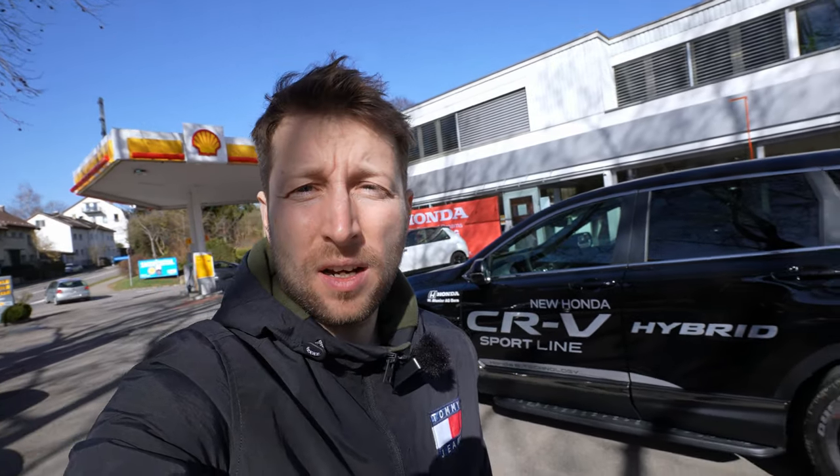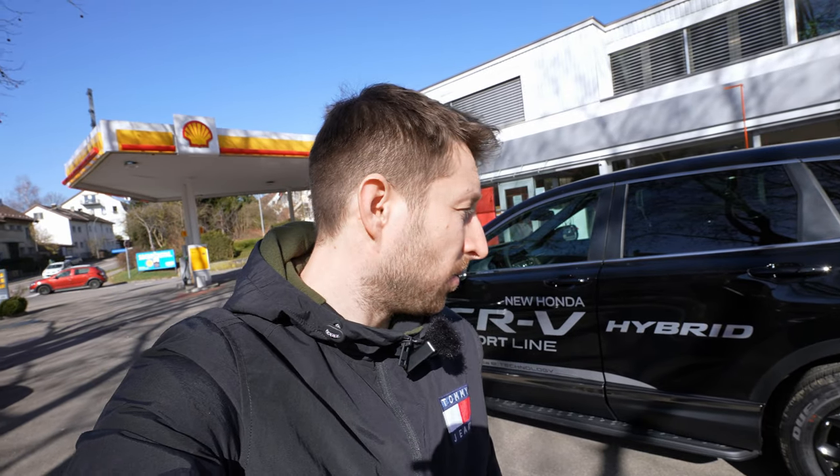If you're new on my channel, click the subscribe button if you want to see the full review with this new CRV. Before we start, I want to give you some info: this CRV Hybrid comes with a two-liter petrol engine, around 212 horsepower. It's a mild hybrid, so it has an electric motor that helps the petrol engine get better consumption and better CO2. I'll explain more as we go — let's drive the car.